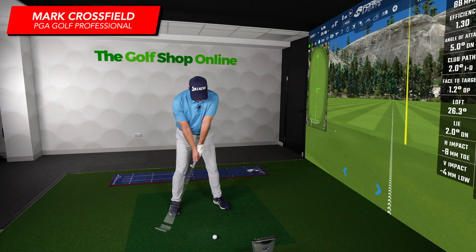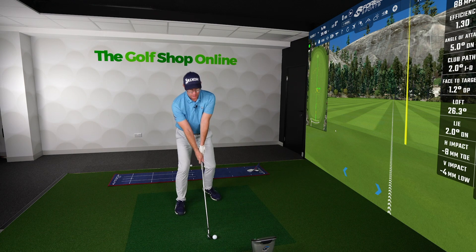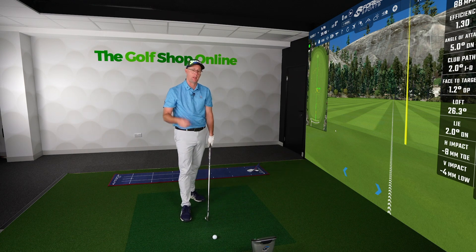Right, Golf Shop Online. How far away should you stand from the golf ball? Lots of you are asking me — great little checkpoint for how far away you should be standing, how close, and how upright. First, let's go through two checkpoints.